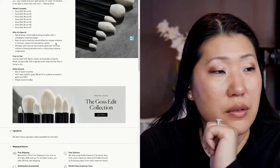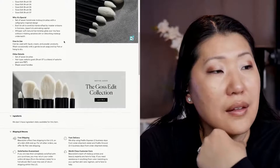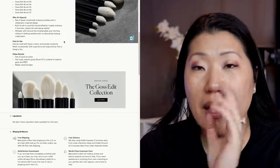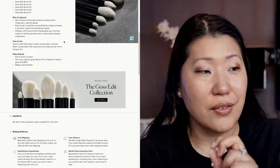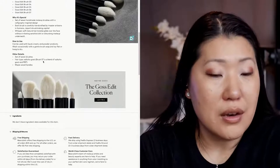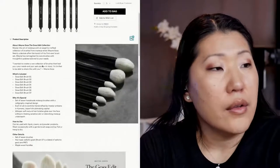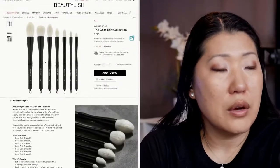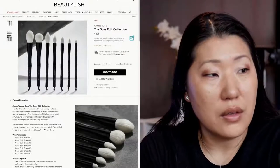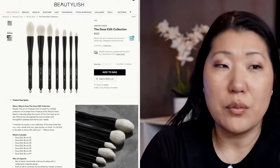So that is what you get from the Beautylish and Wayne Goss — that's just where you end up purchasing it. And if you want to see again, this is the seven brushes that you're going to get. These are handmade with a calligraphy-inspired design, handcrafted by master artisans in Japan. They're natural hair bristles, so hopefully that won't irritate any sensitive skin. You can use them with liquid, creams, powders, and just wash occasionally with a gentle brush soap, lay flat or hang to dry — which could be handy because you've got the little tassels on the end to do that. The hair type: it's goat, except for number seven which is a blend of goat and PBT, with maple wood handles. These are available on Beautylish and appear to be in stock right now.